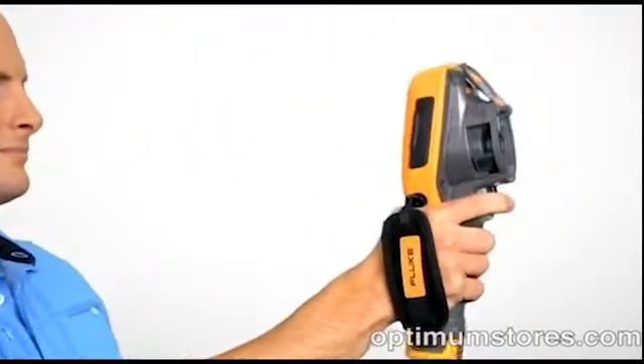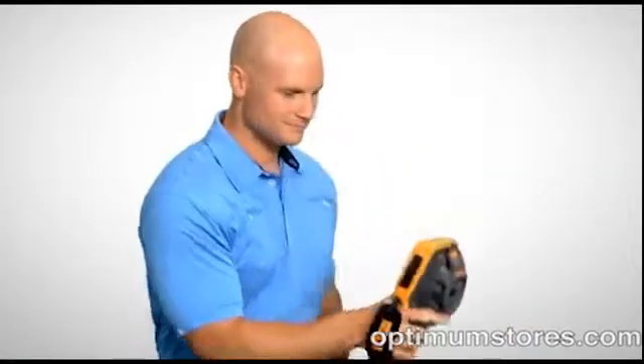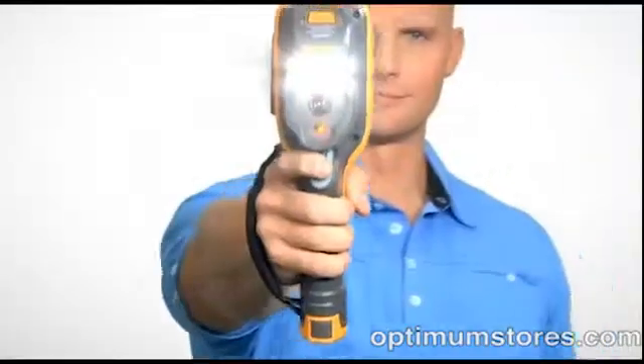These new Fluke thermal imagers also let you video record a trouble spot, add voice annotations, and even capture useful information via visible photos. Plus there's an electronic compass, torch, and laser pointer.